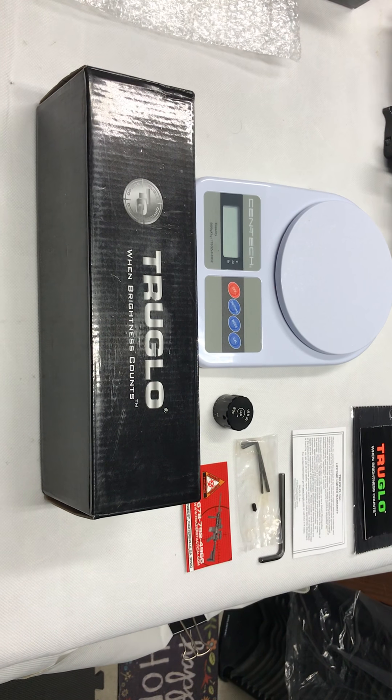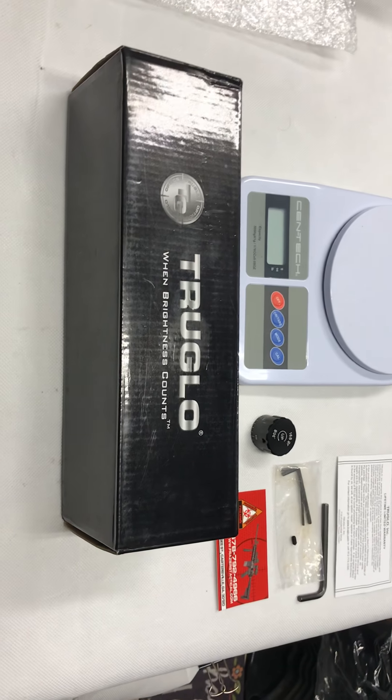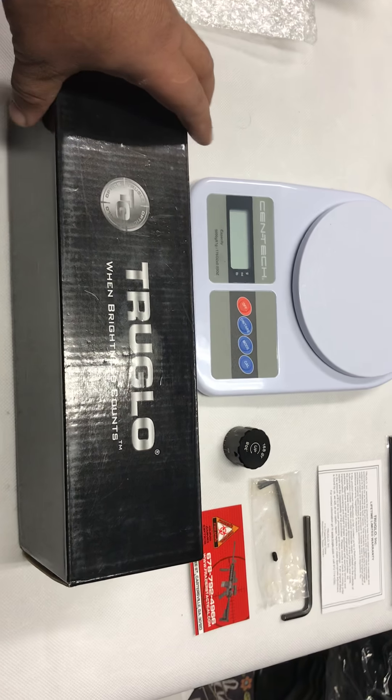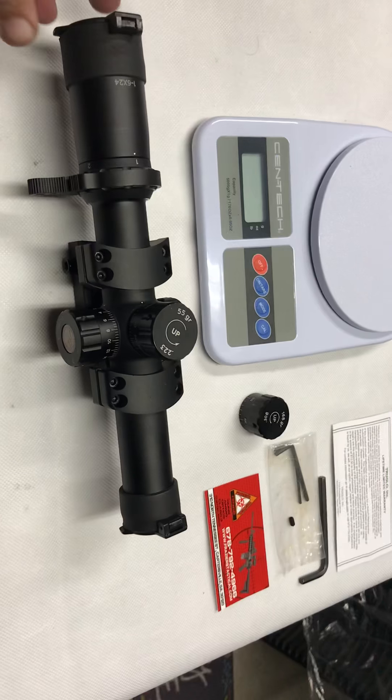Hello YouTube. I'm doing a quick review of this Scope True Glow that I just got for Black Friday. I already took it out of the box as you guys can see.